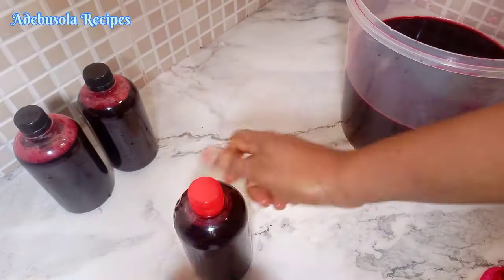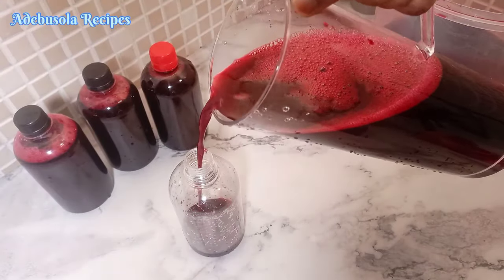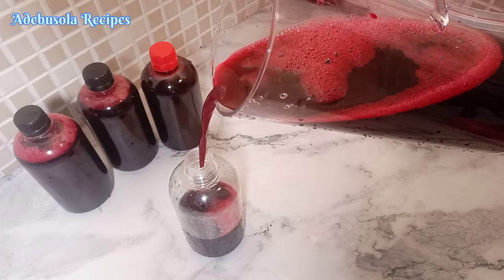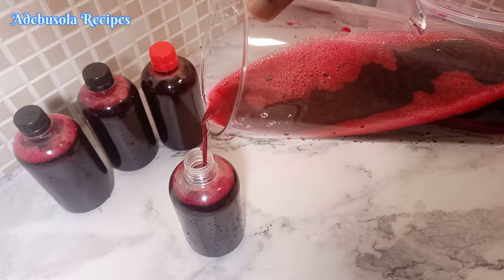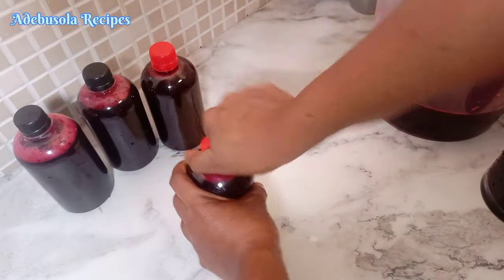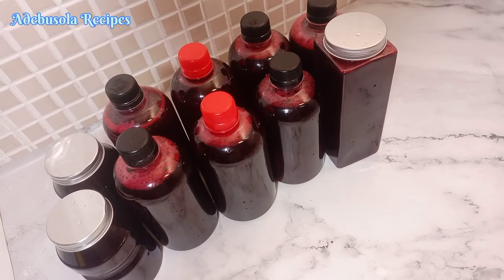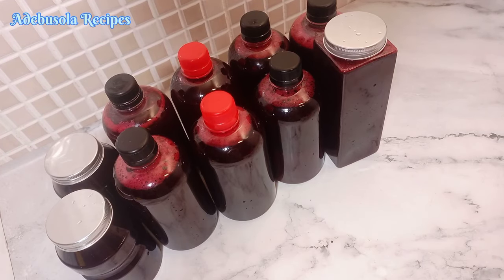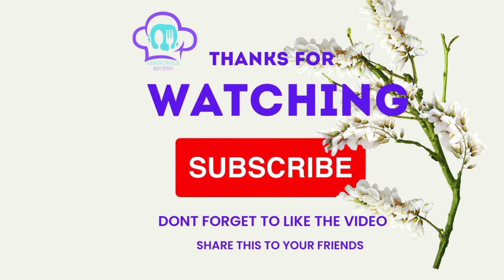Till I come your way in my next video, keep believing in yourself. Bye-bye guys and thank you for watching.